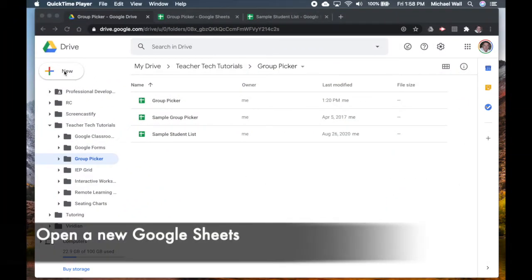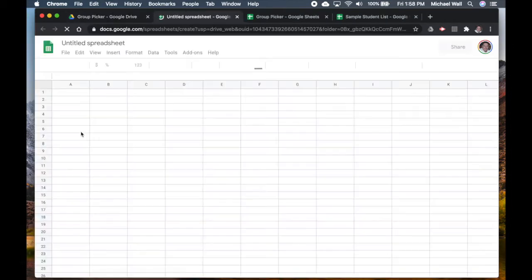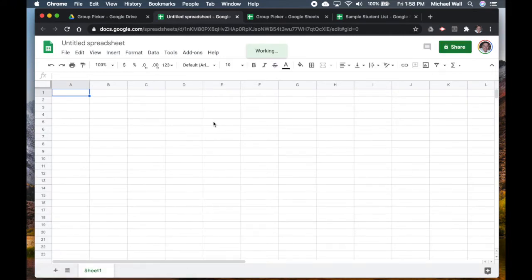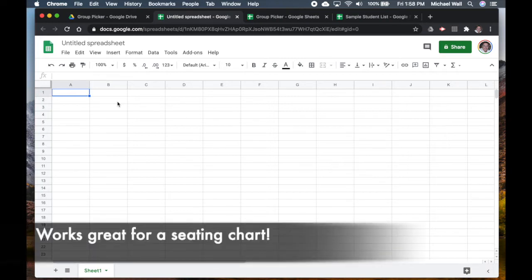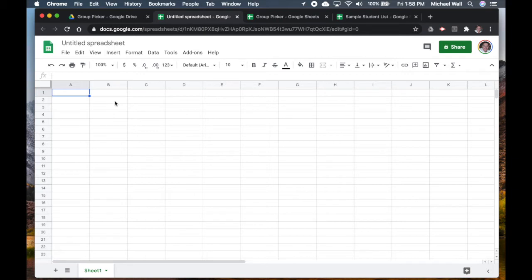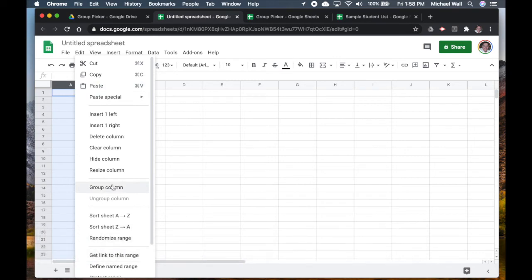The first thing we're going to do is open up a new Google Sheet for our new group picker. I'll set it up the way I have mine, though you can do it any way you'd like. In fact, you could even use the same template for setting up a seating chart. I'll go through a couple of resizings and you'll hopefully see what it will look like when we're done.